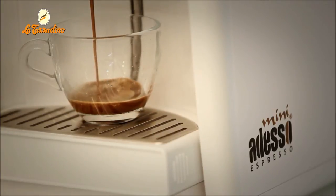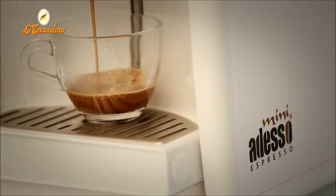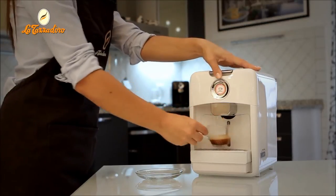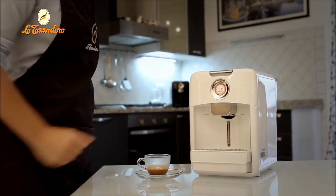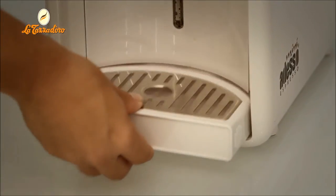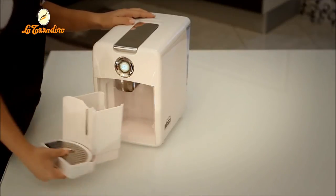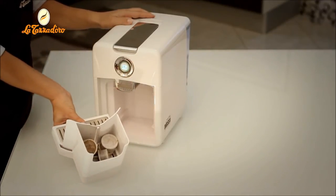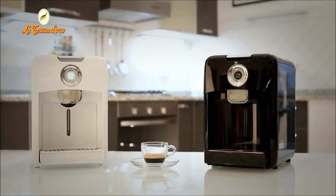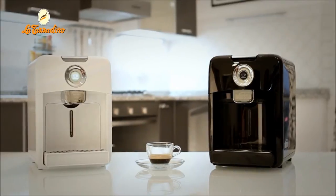You can brew a ristretto, long or short coffee. When the desired amount of coffee has been made, press the button again to stop brewing. If you want to place a larger cup under the spout, you can turn the position of the grill. The drawer for used capsules can hold around 10 capsules, and we recommend you empty it frequently. To keep your machine in good condition, we also recommend you use a water softener in the water tank.